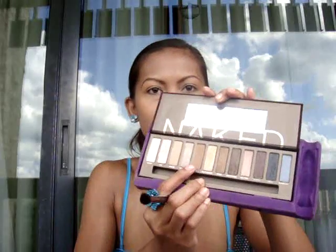For eyeshadow, I'll get a fluffy blending brush and use a little bit of the color Buck — it's just a light brown — and dust it all over my lid to give my eyes a little definition. Then I'll take Virgin and apply it on the lid and also on the brow bone as a highlight, and blend it together with the Buck.